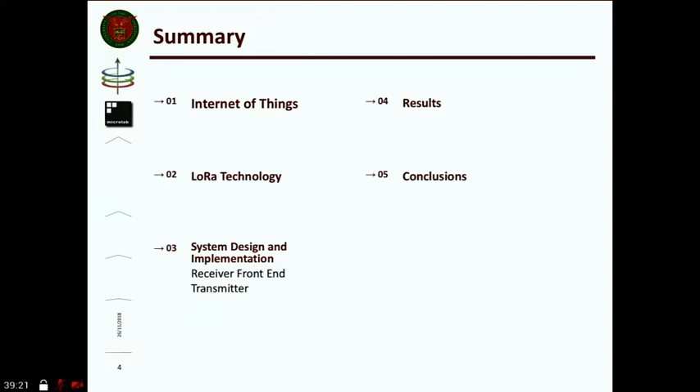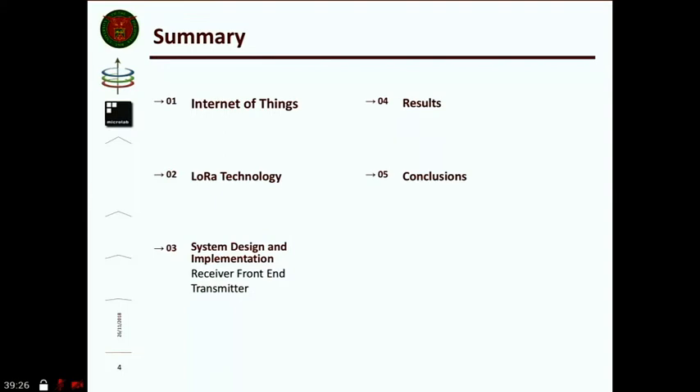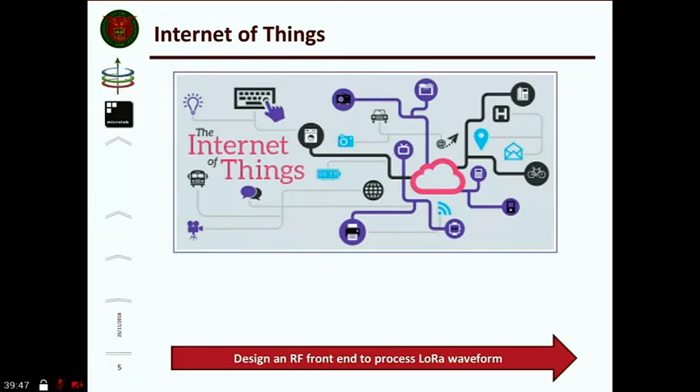A brief introduction to IoT: all things will be connected — wirelessly, short-range, mesh, or long-range — going to the cloud for analytics and data handling. Our challenge is to focus on building the front-end for a LoRa system. LoRa is a short acronym for long-range — it is a proprietary IoT wireless technology. It is designed to have long range, low power consumption, and robustness, being able to operate even with GSM/LTE interference in the wireless environment.